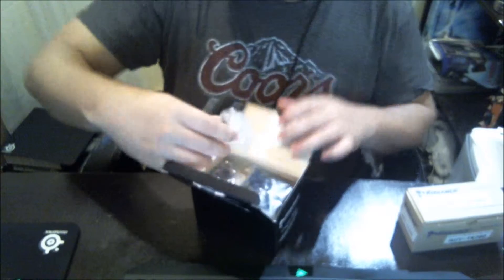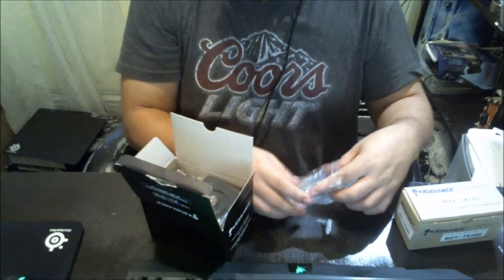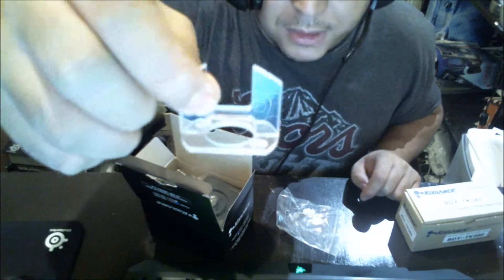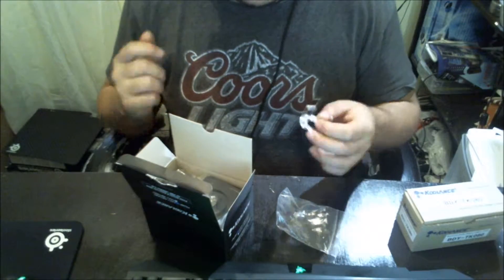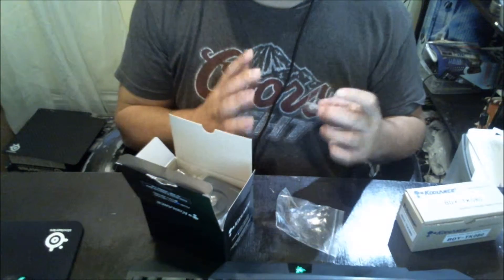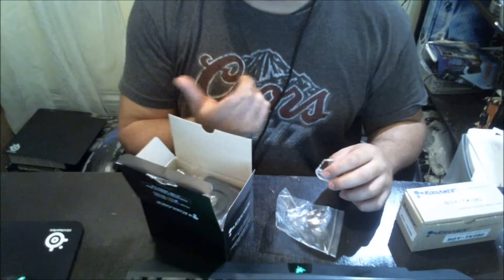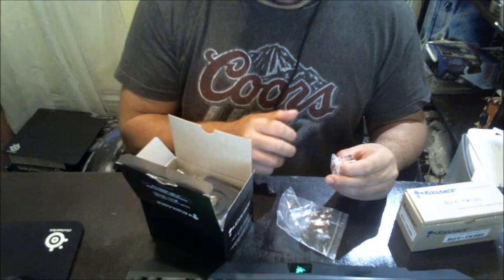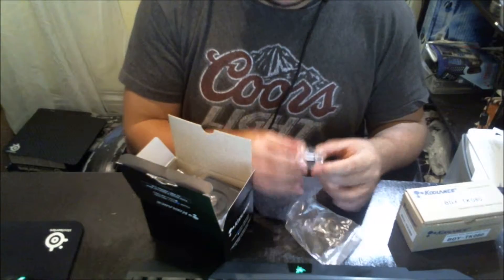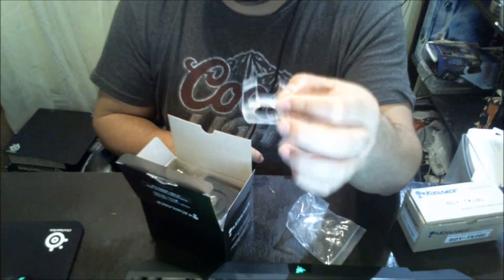Now we're going to move on to the first product right here — this is the anti-cyclone. I'm actually going to take it out of the bag so I can show you guys a lot better. This helps a lot, especially when it comes to cylinder reservoirs. Inside the cylinder reservoir, it sometimes creates a cyclone, which is kind of a bad thing. Basically what it does, it brings air back to the loop and brings air into the pump. This little acrylic piece right here helps you avoid that problem — it won't create a cyclone, meaning no air into the loop, which is a good thing.